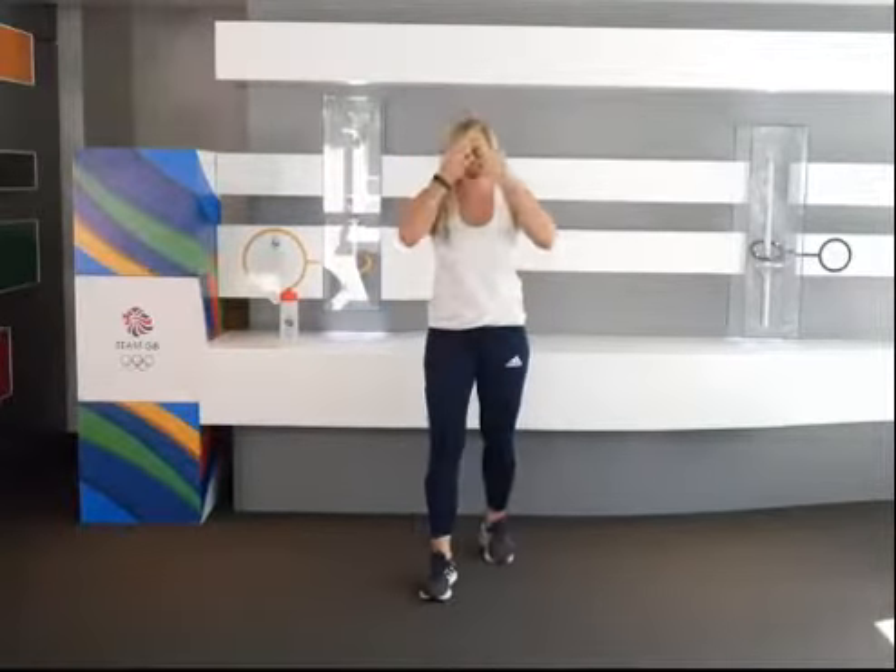I'm a ski cross athlete and today I'm going to take you through a balance workout. No equipment is needed because quite a lot of the time I'm on the road travelling and I've got to do my workouts in a hotel room. This is the kind of thing I do when I'm on the road. Balance and proprioception are super important for us as skiers because we're constantly on moving, different terrain and we're landing big crazy jumps, so making sure we've got that balance within our little joints so we're ready for anything that's going to be thrown at us.